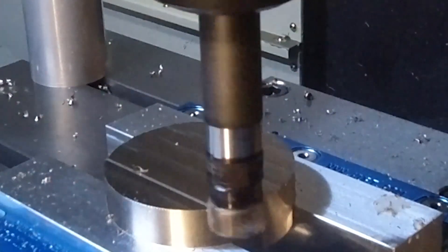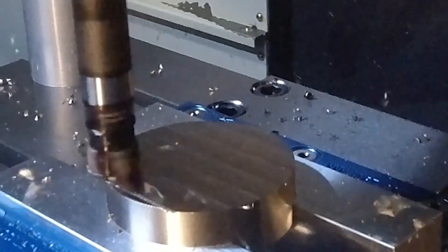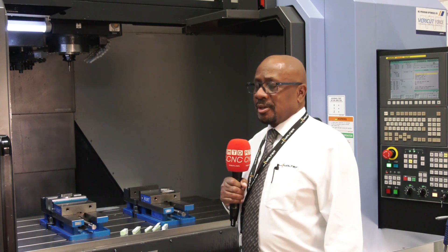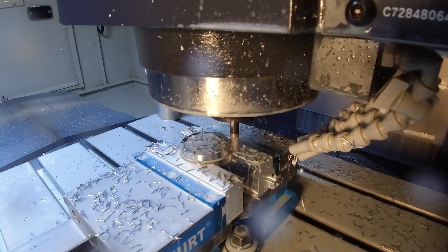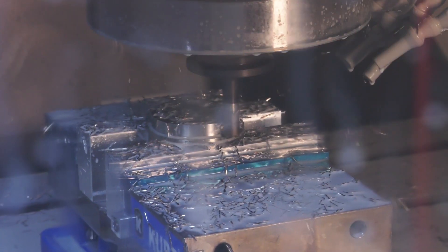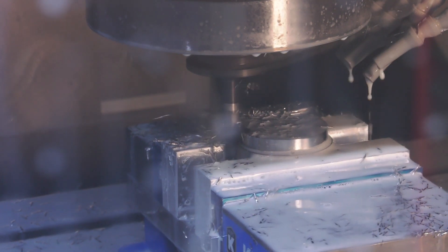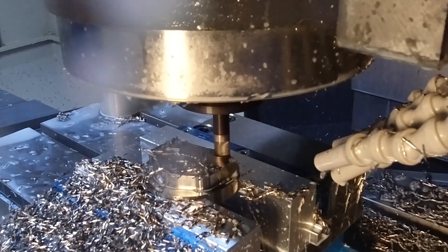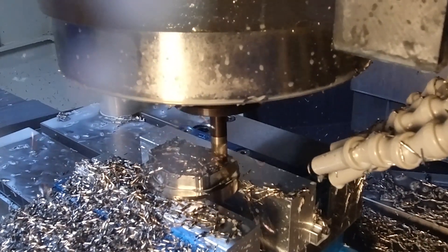The second tool is the MD128, a multi-flute cutter selected in extended length to reach the full depth of the W profile. It is used to dynamic mill around the outside, clearing the material away ready for subsequent tools, and to remove rest material.